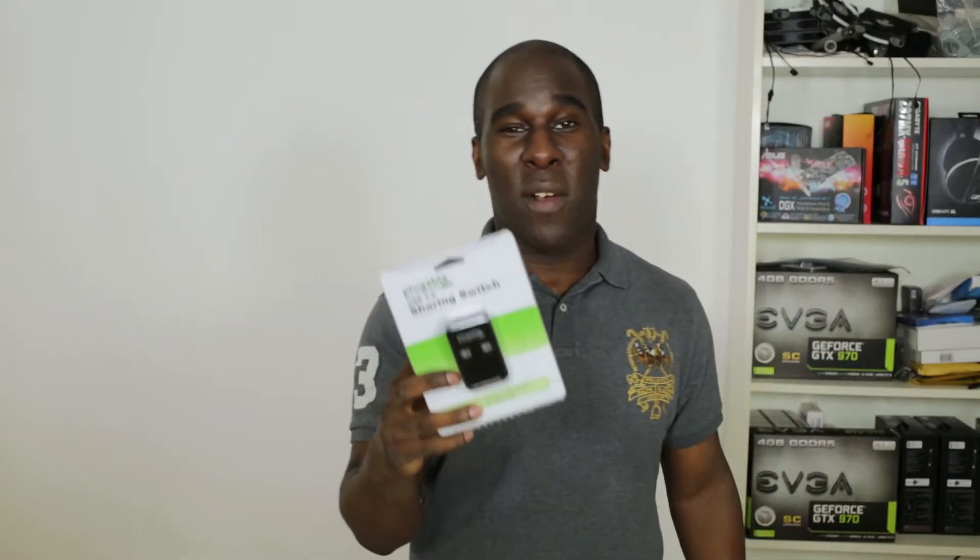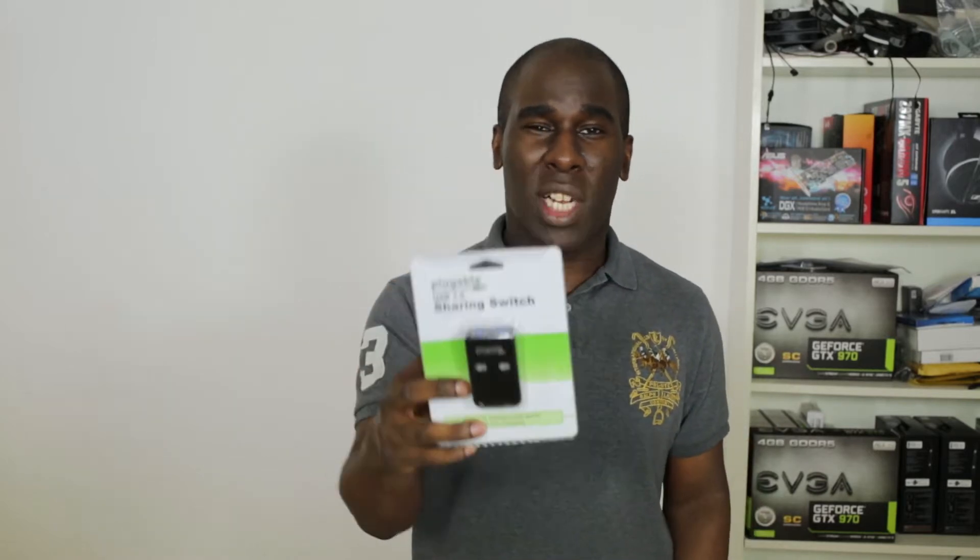Today we have the Pluggable USB 3 Sharing Switch. I've never seen one of these before and I'm so glad to have it in my possession because I really want to know what it's all about. I think you can have two devices and split them down the middle off of one device — this is why it's called the sharing switch. Let's unbox it and find out.